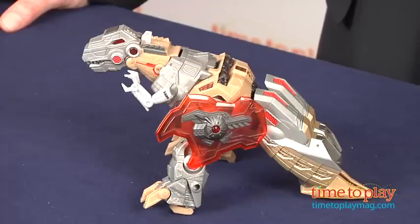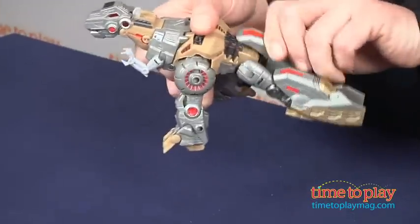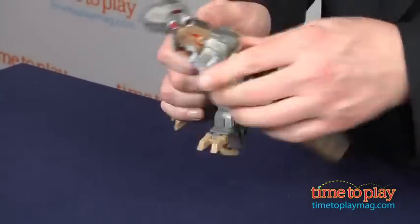Designed for kids ages 5 and up, this is a level 2 or intermediate difficulty transformation as you go from dinosaur to Grimlock. We actually found this a little easier than some of the other level 2 Transformers. The photo instructions are pretty good, but as with any of these toys, a little trial and error is part of the play.